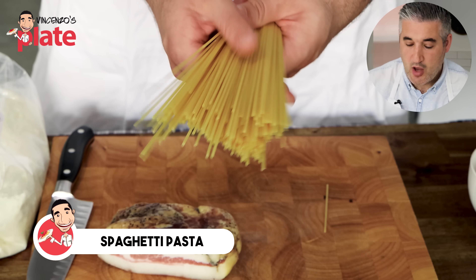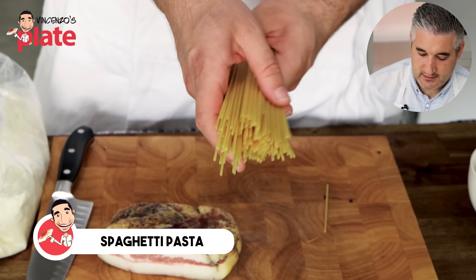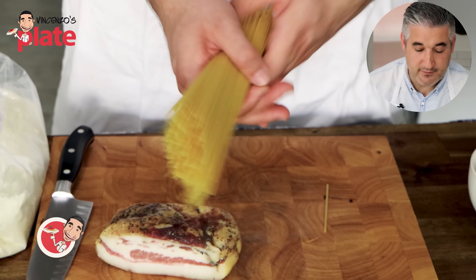Spaghetti pasta — the classic spaghetti alla carbonara uses spaghetti. If you want to use a different pasta, you can use linguine, short pasta like penne, rigatoni, mezze maniche, anything that you like.